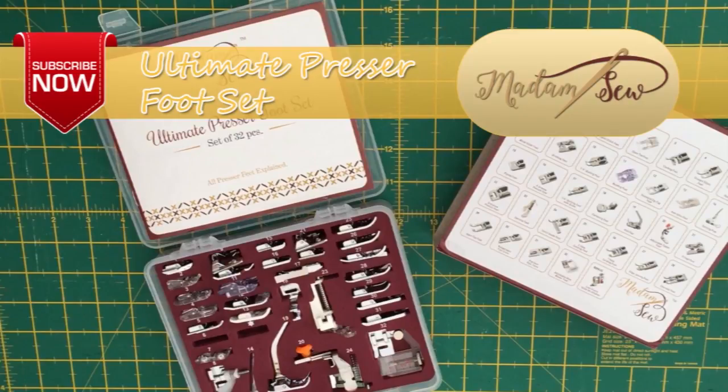I hope that tutorial was useful to you. If so, please subscribe to the Madam Sew channel for more tutorials and information on the ultimate presser foot set. I'll see you around for the next tutorial. Bye for now!